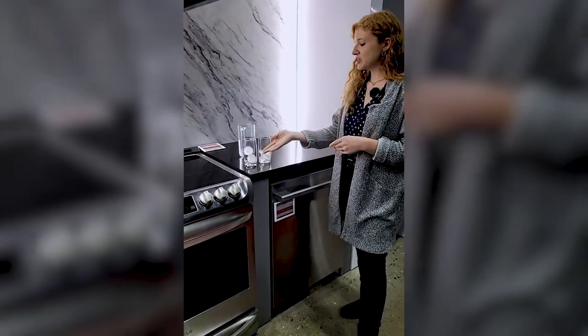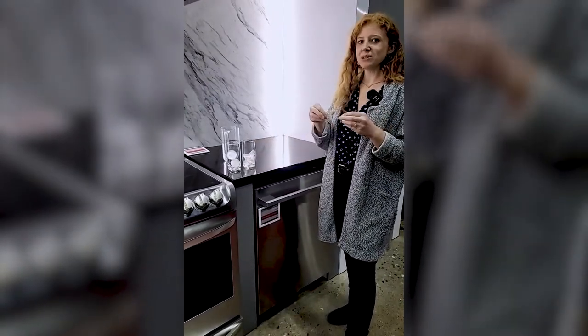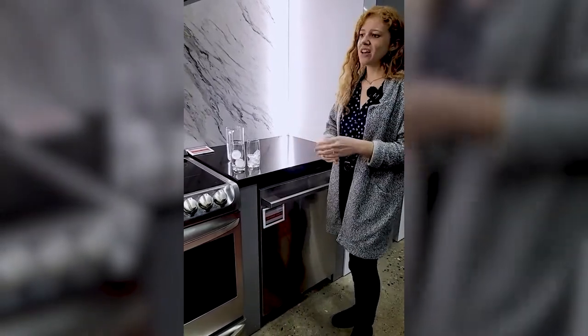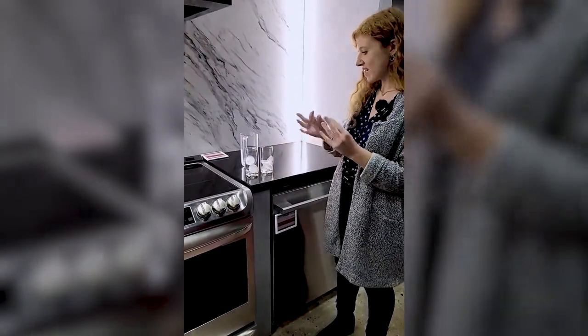Typically you can make these at home with a mold, but it involves a lot more hands-on participation from you, so there's always more risk of contamination. But with this fridge, the filtered water goes straight into the mold and then straight into your ice bucket, so there's a lot less hands-on handling.